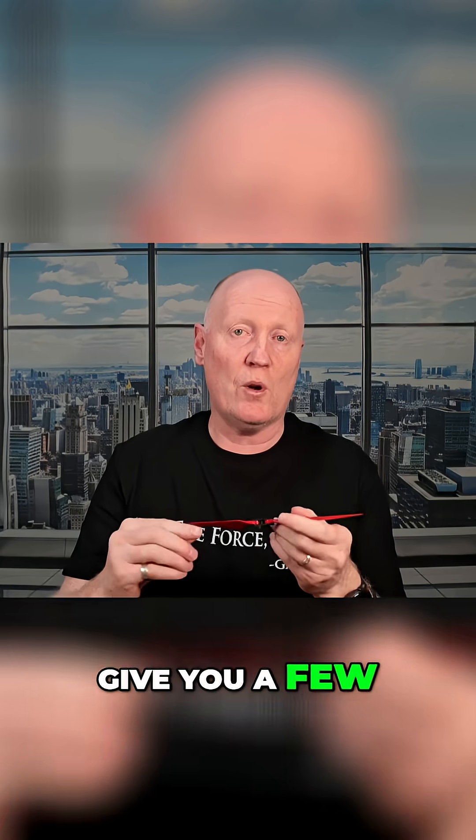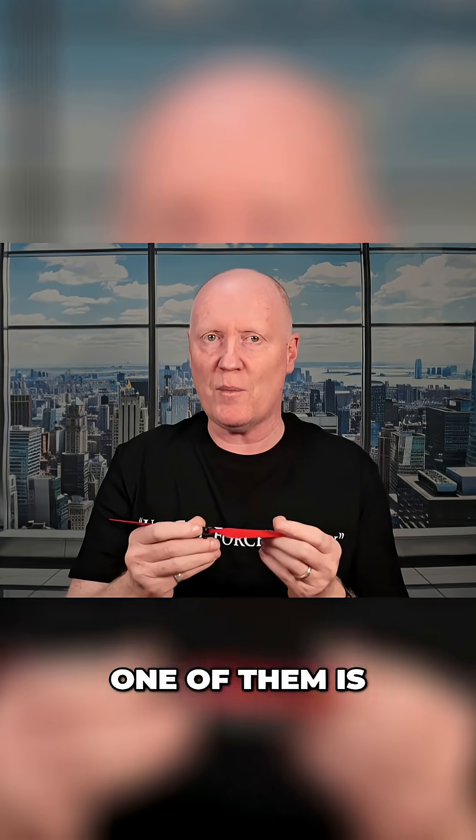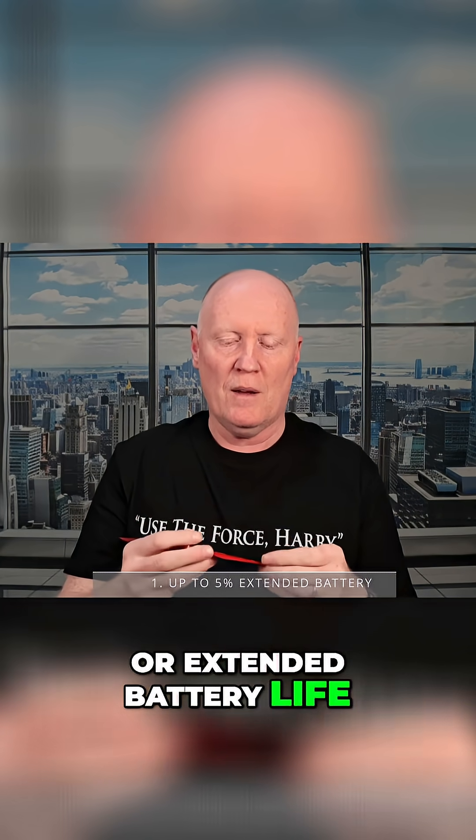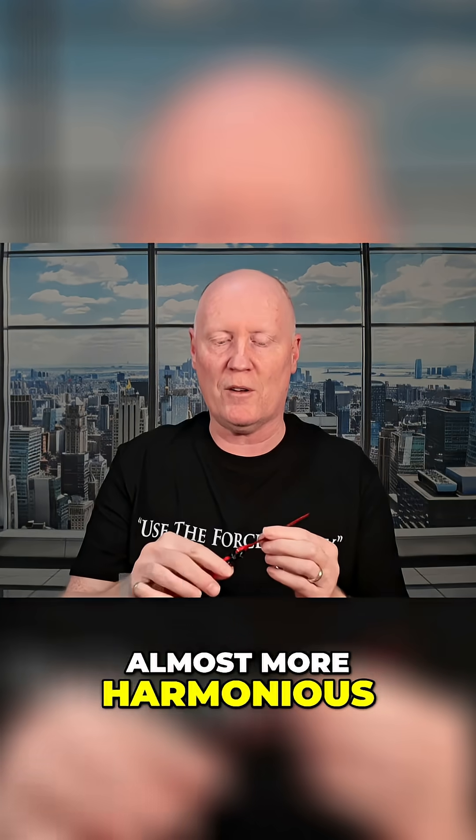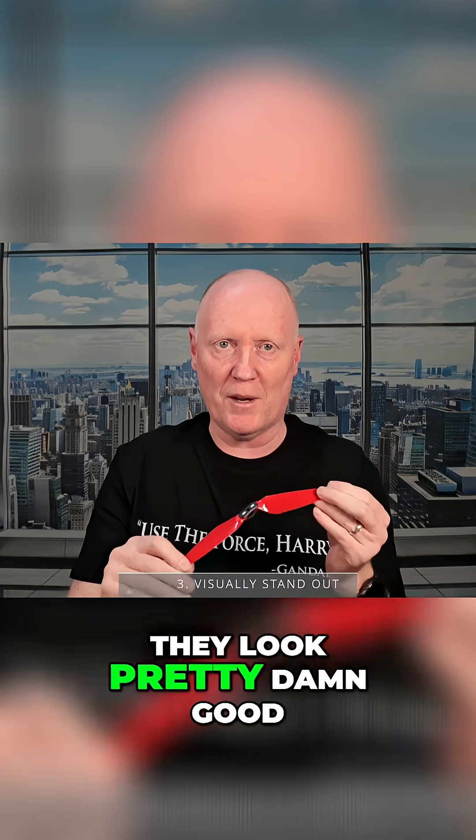These props do give you a few real-world advantages. One of them is 5% extended battery life, thanks to improved efficiency. They also give you a completely different sound profile — they're quieter and the pitch is smoother, almost more harmonious. And of course, visually, they look pretty damn good.